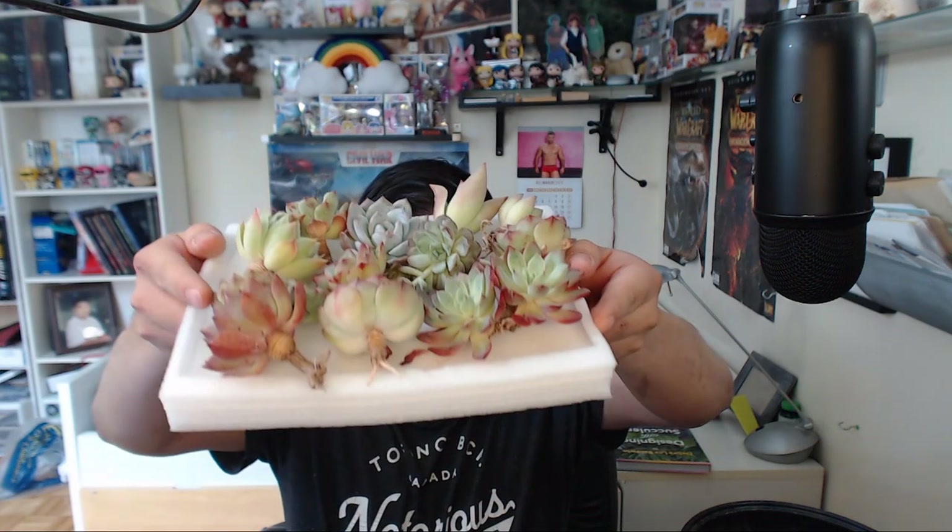Hey guys, how's it going? It's Thang, and welcome to this video. Today we're gonna be doing a succulent arrangement. You guys have been asking me to do one for quite a while. I just simply haven't had the time, but I do have some leftovers from my sales that pretty much nobody buys — they're like the redheaded stepchild of the orphanage, kind of sad, but they're my babies now.